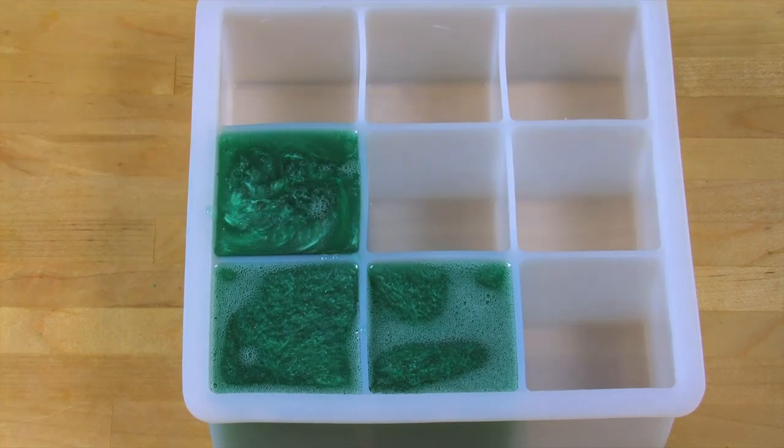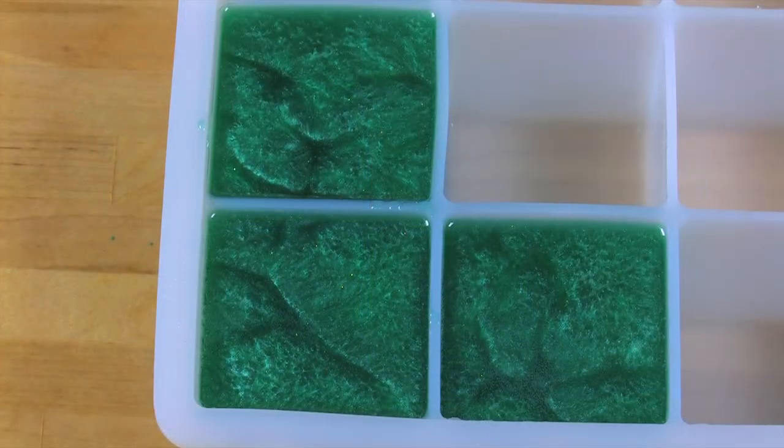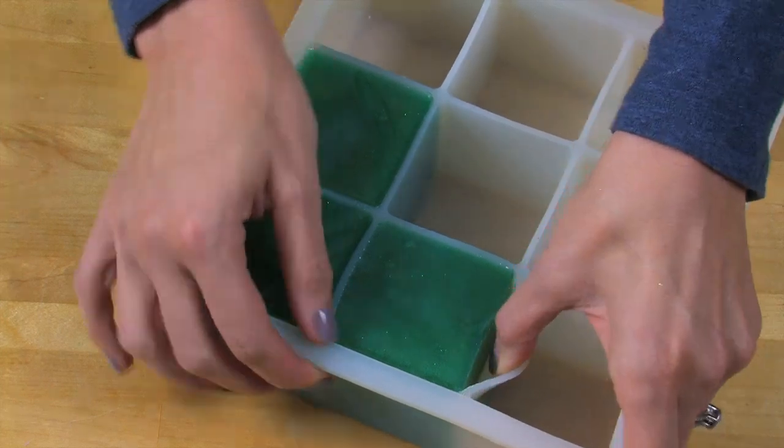Once you've poured your soap into the mold, just spray with some rubbing alcohol to get rid of any bubbles on top. Now let your soap cool for 4 to 6 hours.